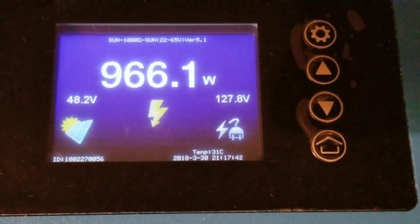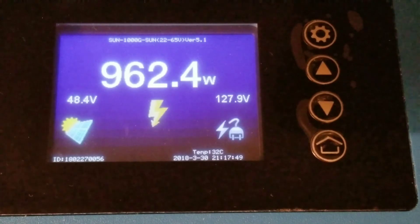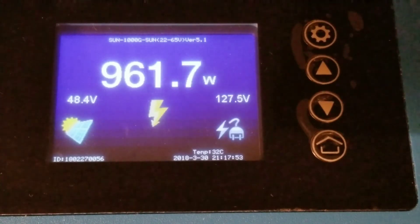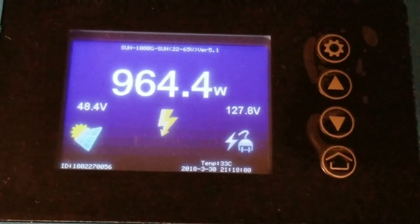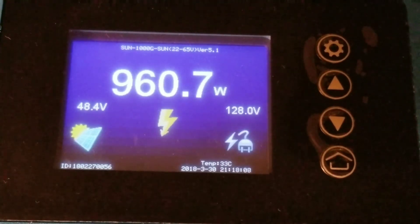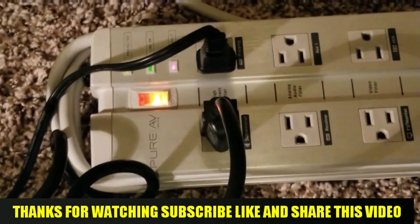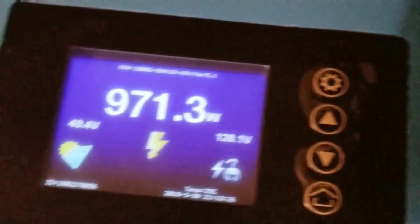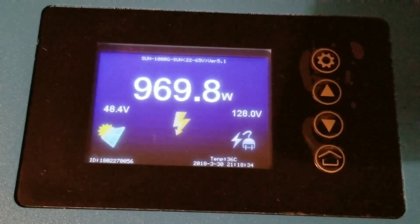We're pushing power back to the appliances and you can see exactly how this device is working — pushing power back to the grid to power our machines at the home: 973 watts. The batteries are doing fine, sitting right there with all the power loaded. We're pushing power to the grid to power all the appliances: the freezer, the fridge, and the water dispenser. The house is running.